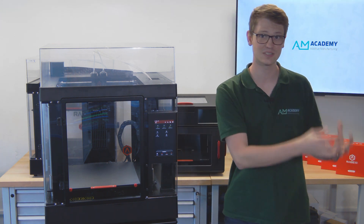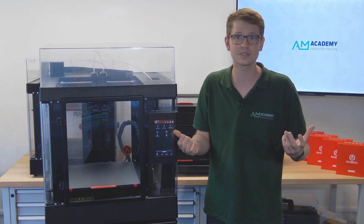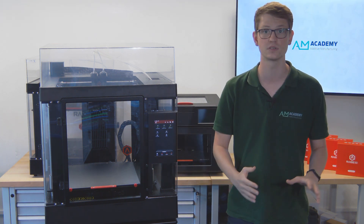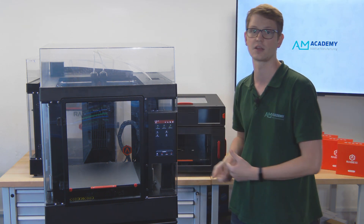It essentially combines the best of the Pro 2 and the E2 and then features a redesigned printhead. And it seems it's not just me that loves what they have done. So far I have gotten extremely positive feedback across the board from multiple sources on the improvements Race 3D have made for their new flagship machine.